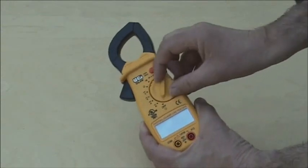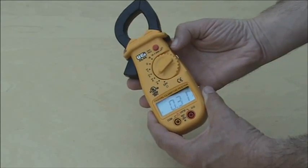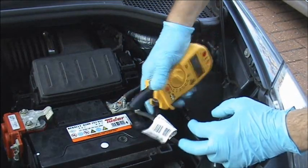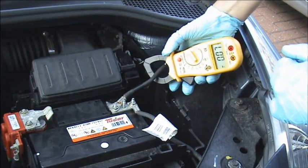First set the meter to DC amps and zero the meter. Simply clip the current clamp around all the cables on either side of the battery. It doesn't matter if you do it on the negative or the positive, as long as you do all the battery leads on one side.